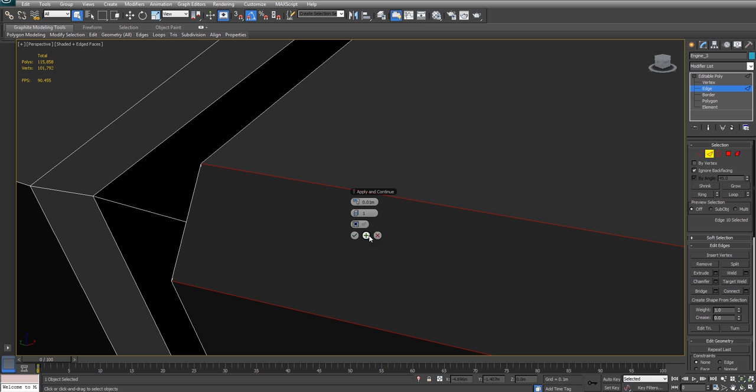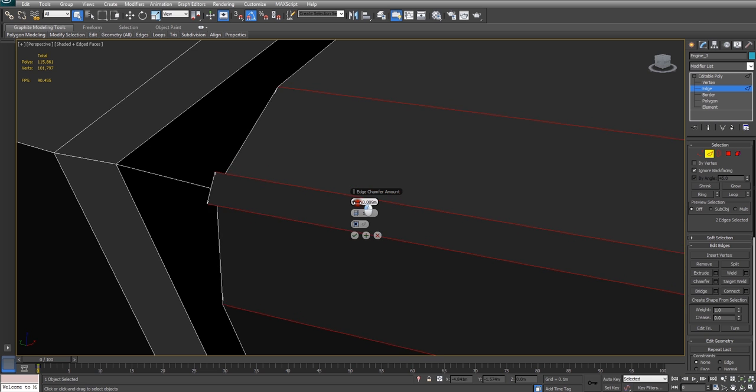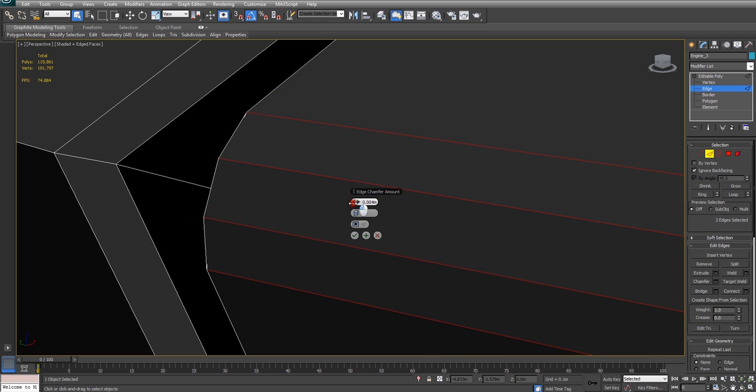Now that we've done that, we're going to move on to our second iteration of chamfering. To apply a modifier and then continue to use the modifier a second time, you can just hit this plus button, which is pretty cool — and that's the same as hitting the tick button and then pressing the button again for anyone who doesn't know. Now we're starting our second iteration of chamfering, and we're just going to turn this down a bit. And as you can see, we've got this nice curve forming now, where it wouldn't happen before.